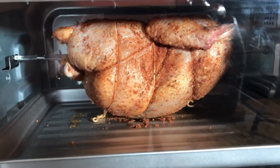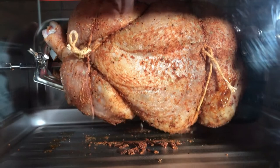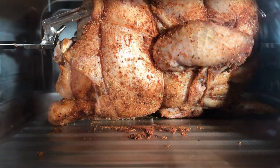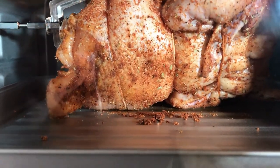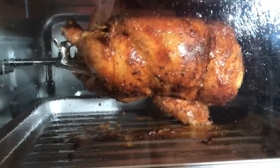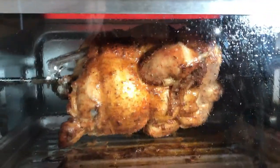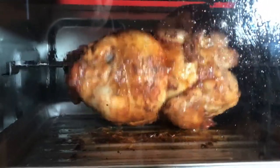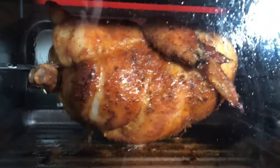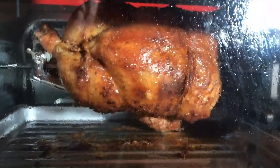There seems to be no issue with the fact that it's a little off-center on the rotisserie rod. It's actually turning quite nicely and cooking quite nicely. Here we are, half an hour in — it's looking great and it's working quite well. See all the fluids dripping off of it. Obviously the interior of this oven is going to be splattered with juices from the chicken, so it's going to require some diligence in cleaning up afterwards.